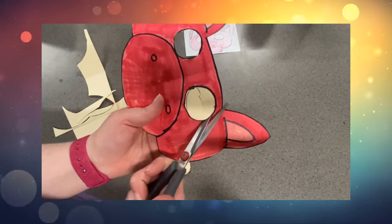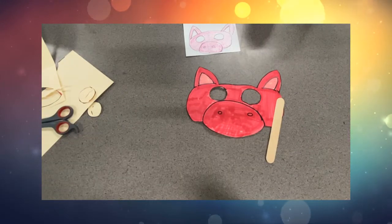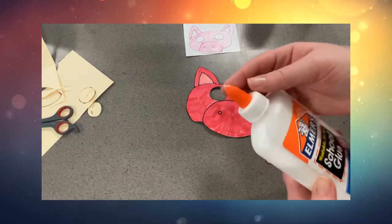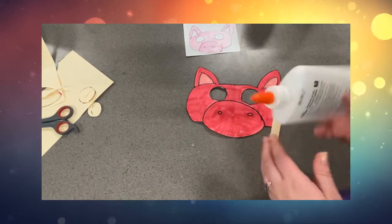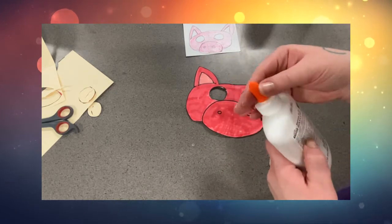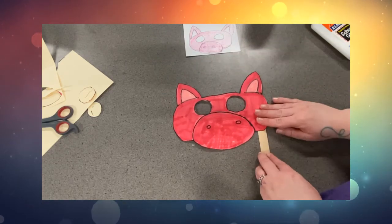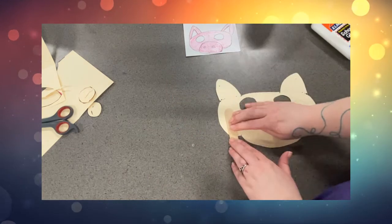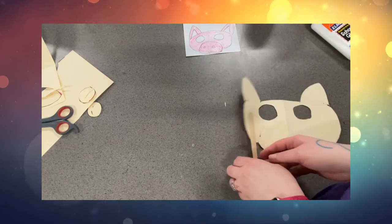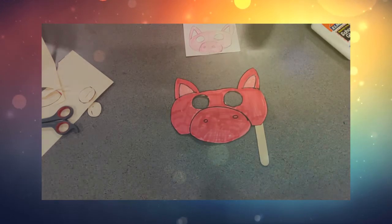The last thing to do is add a handle to our mask so you can hold it up to your face. You'll need a little bit of liquid glue. Twist open just the orange part to make sure you can get the glue out. Put a little line of glue onto the popsicle stick and attach the stick with the glue to the back of your mask. Press on it and wait a long time for it to dry. And ta-da! You've made an amazing mask!